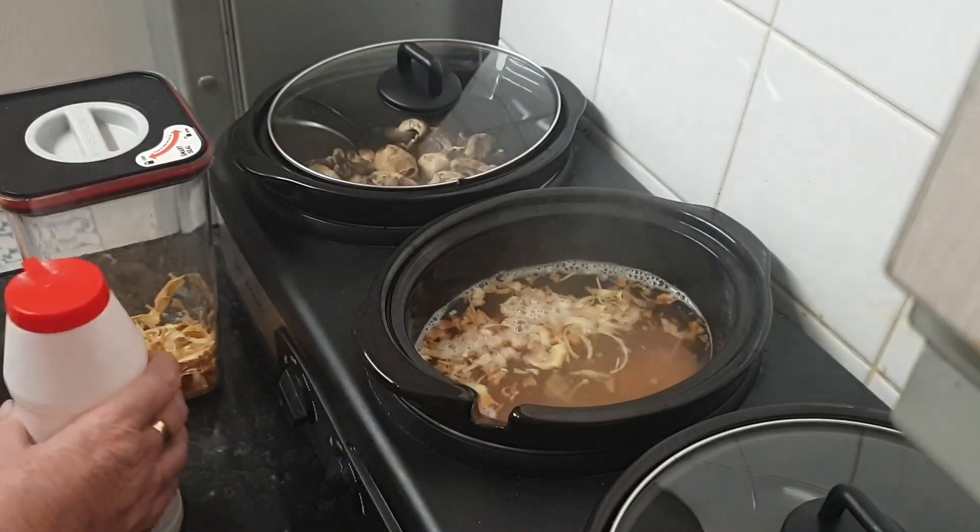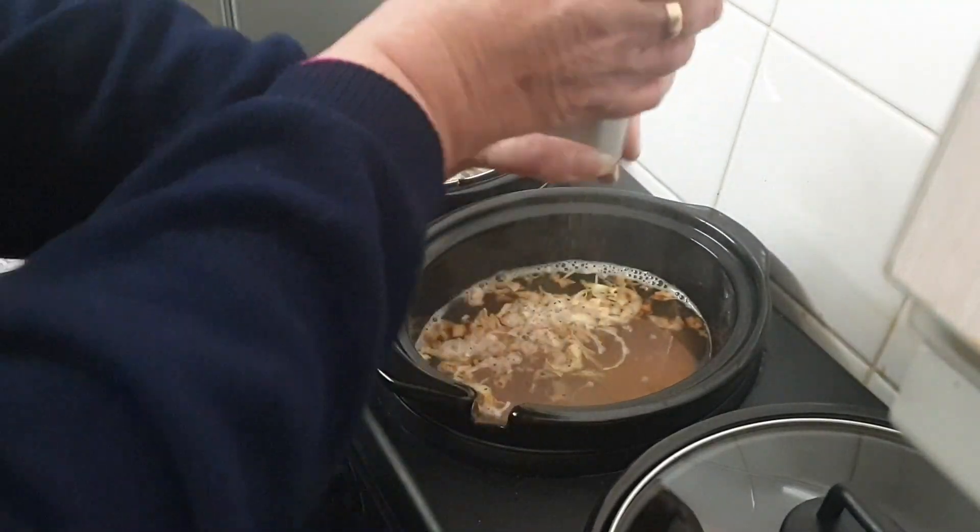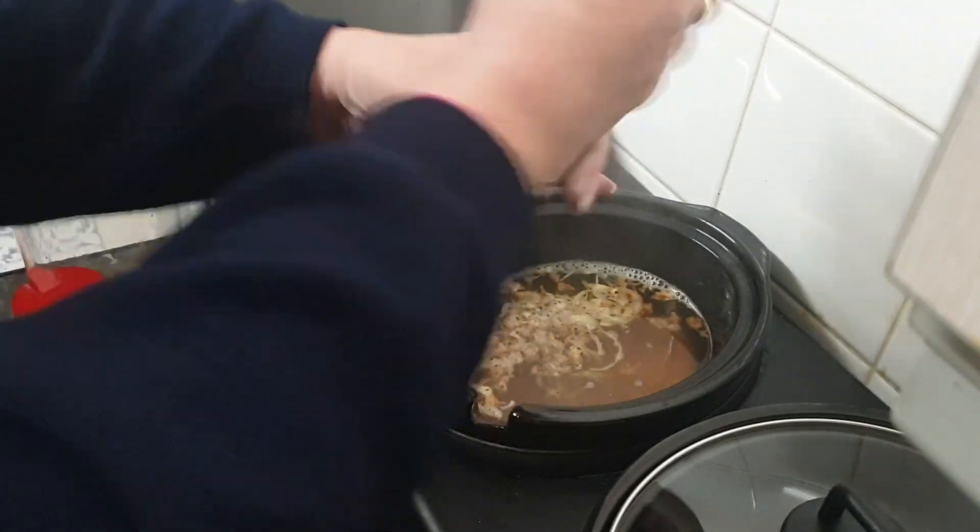A bit of salt and quite a bit of pepper.